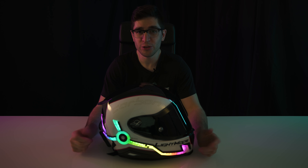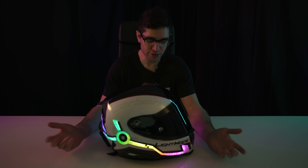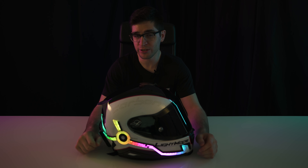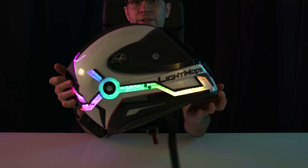Over the past few years, you guys have been hounding me to make the light mode kits RGB. And trust me, I've been wanting to give you guys that, but as you'll see by the end of this video, it was no easy task. So behold — I call this the Night Shift.